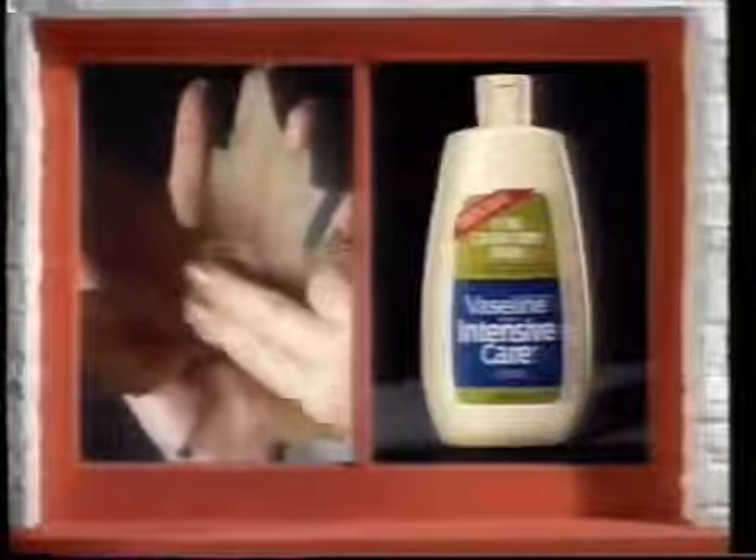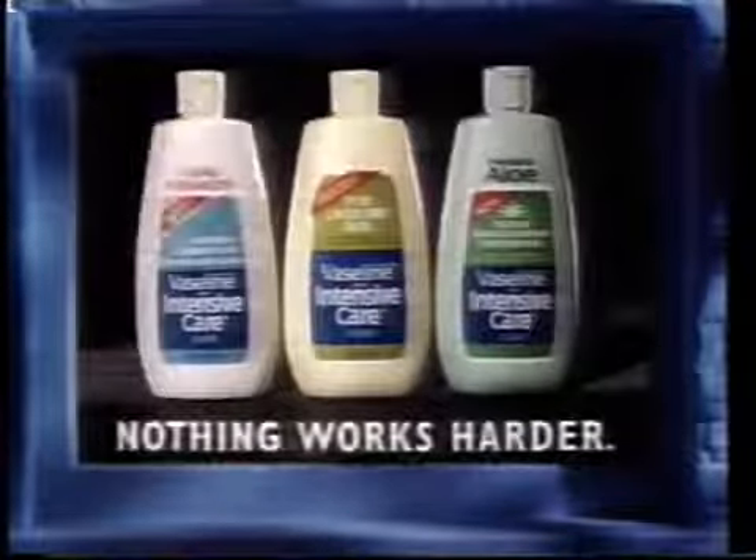It replaces lost moisture quickly and effectively, so dry hands feel soft and supple again — morning, noon, and night. Use Vaseline Intensive Care lotion. Nothing works harder.